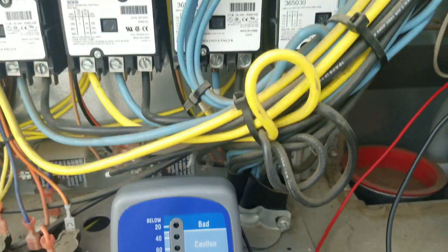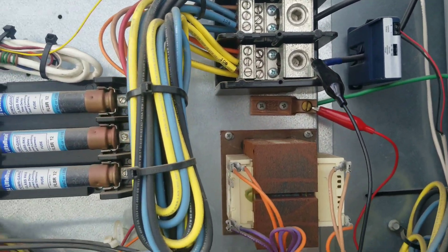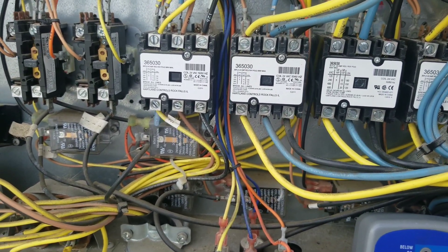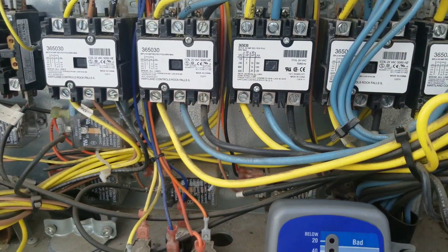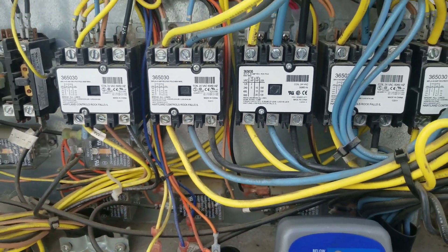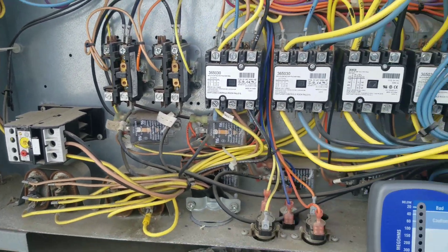If I go on all three, all three are bad — all three are showing bad. So that tells me something on the line side here is causing the issue. It can't be a compressor or a fan because the contactors aren't pulled in and they're on the load side. So it's got to be something on the line side somewhere that's causing this issue, and we've got to track it down.